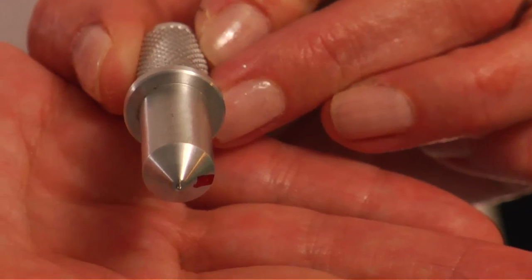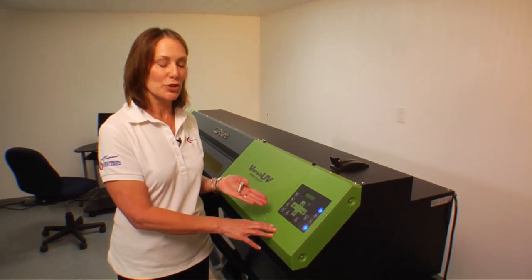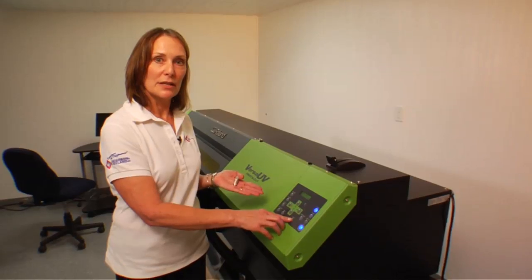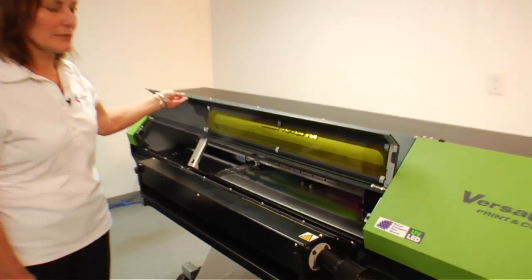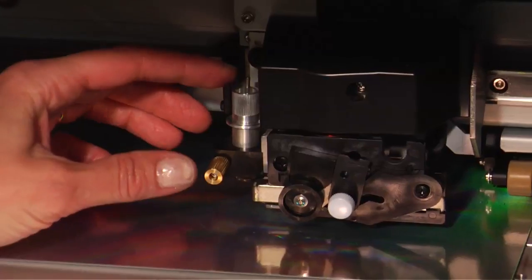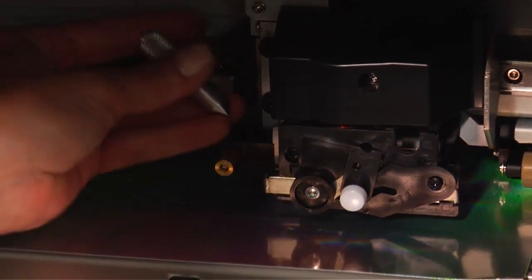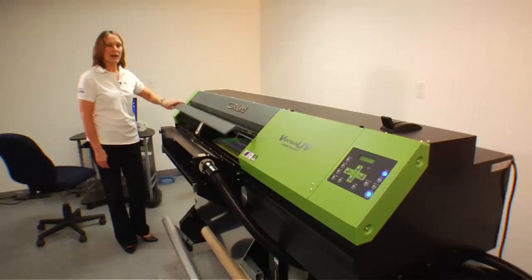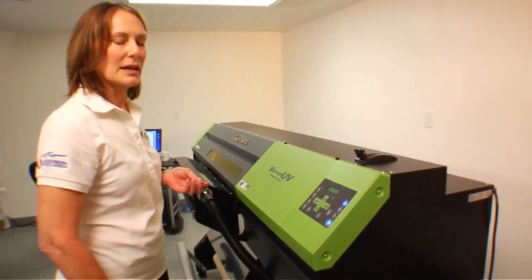We are going to use this tool to do the creasing — we're going to replace the cutting tool with our creasing tool. It indicates that we should do so there; it tells you when. Just hit enter and it sets it up. It tells you to open the cover. Our carriage is right here. You can see the die, the cutting unit right here. You just pull off the knife and replace it with the crease. I close the door, come back to my keypad, and press enter.